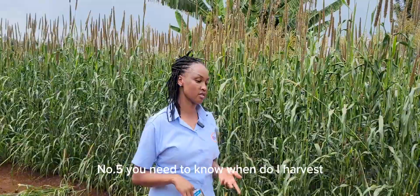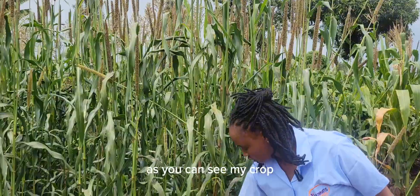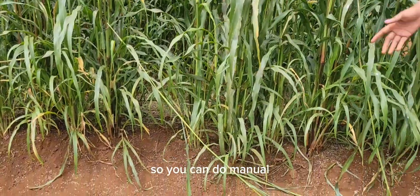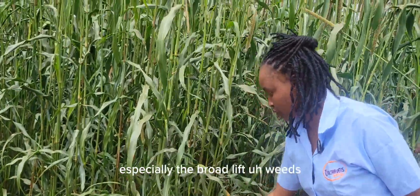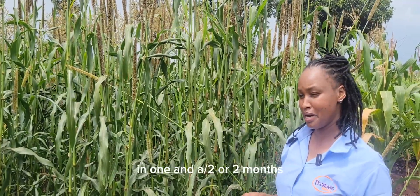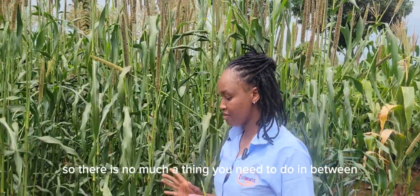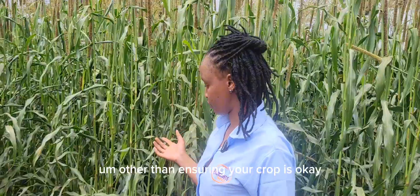Number five: you need to know when to harvest. When our crop is about one month old, we have already top-dressed, and we check that we have controlled weeds. As you can see, my crop does not have any weeds. You can do manual weeding or use a selective herbicide to control broad-leaved weeds. With dairy master — this is a millet — in one and a half to two months you are able to harvest.